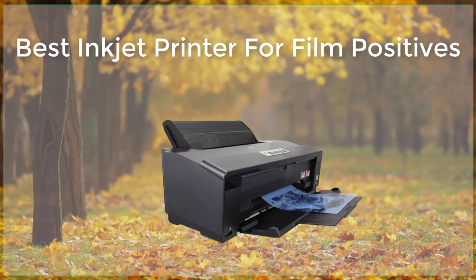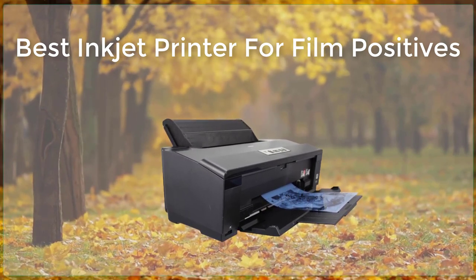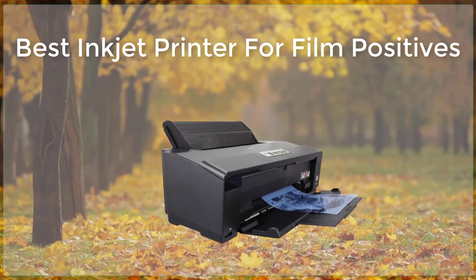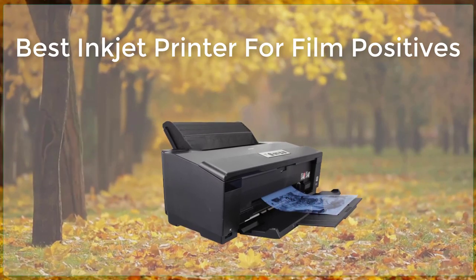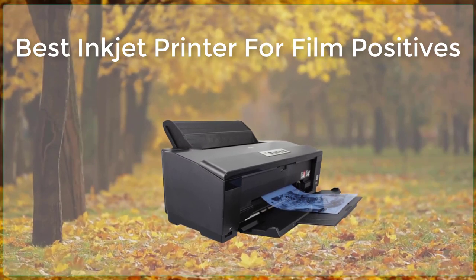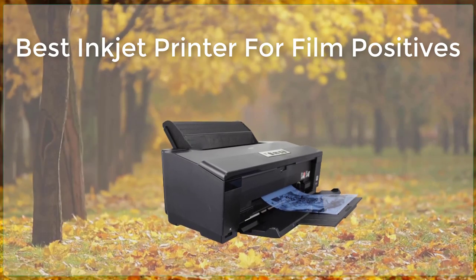Another great option for creating film positives is the Canon ImageProGraph PRO-1000. This printer uses the Lucia PRO-12 color ink system, which produces rich, vibrant colors and deep blacks. The PRO-1000 also has a high resolution of 2,400 x 1,200 dpi, which ensures that images are sharp and detailed.